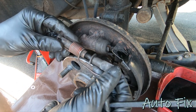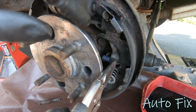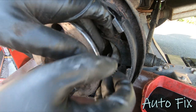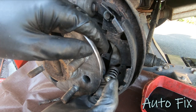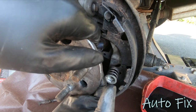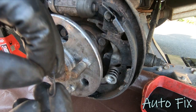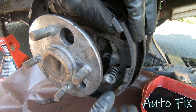Next I'm going to take off this little tiny spring for the e-brake lever — remember how that goes. I do have all new hardware, but you can definitely reuse the hardware as long as it is not corroded, rotted, broken, or bent in any way. I've reused hardware for several exchanges of drums and shoes and they're fine.